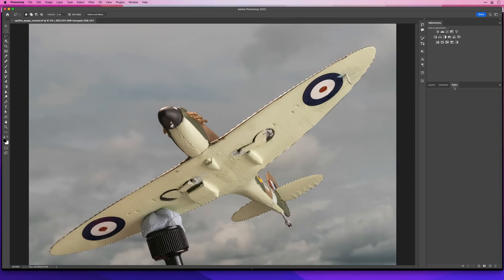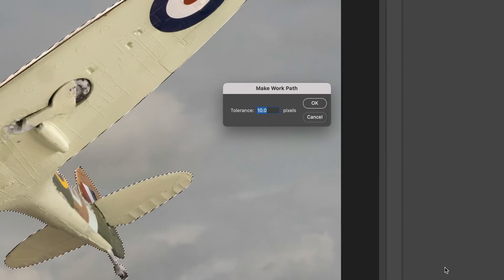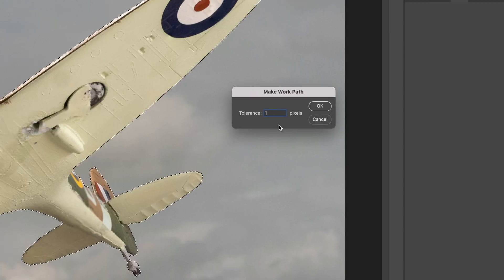I mentioned at the start of the video that the fewer anchor points we can use when creating a path the better — fewer anchor points are going to create crisper, sharper lines and curves. With that in mind, when we're in the Paths panel we can control how many anchor points we have by holding down the Option key on Mac or Alt key on Windows and then clicking on the Make Work Path icon. This brings up a dialog box with a tolerance value that ranges from 1 through to 10.